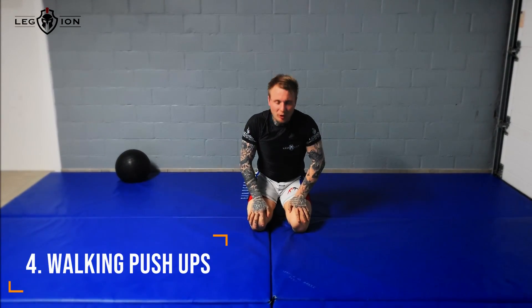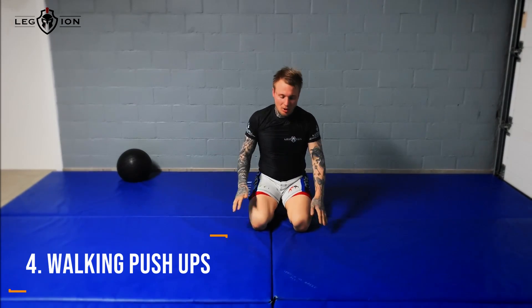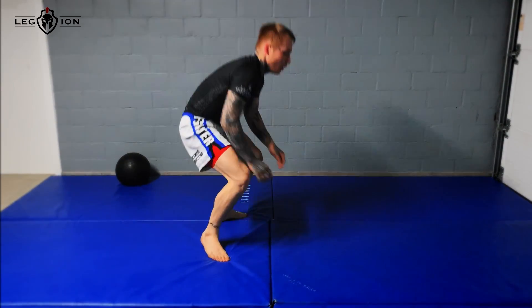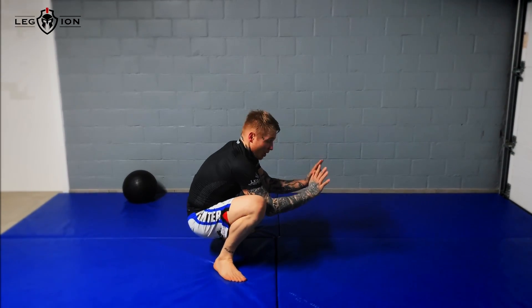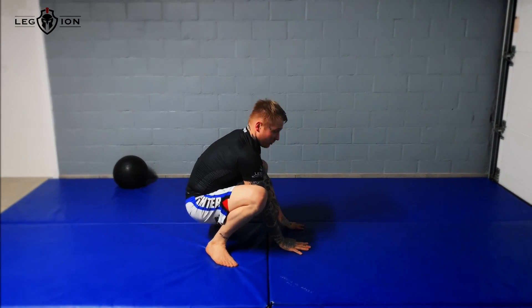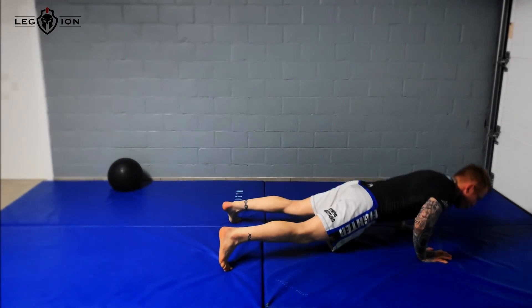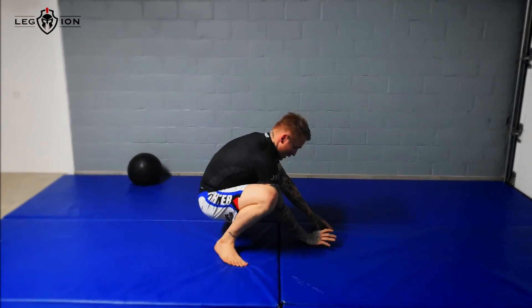The fourth one is like a push-up with a chop system through your arm. You start in a low squat position, place your arm on the ground, chop the system through your arm, go to push-up position, do a push-up, and again.